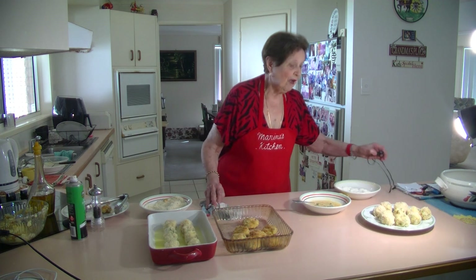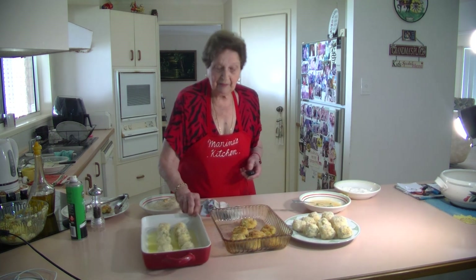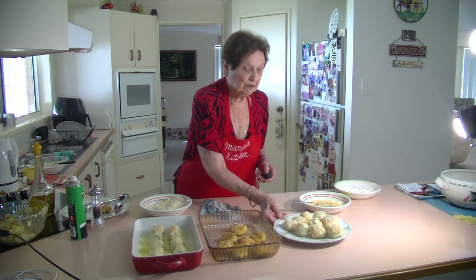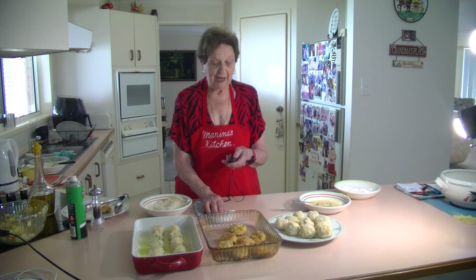Thank you for watching my videos and have a good day. I hope you like them — this is what we've done, and this is what they look like. I hope you like them and try them. Thank you for watching. Bye.